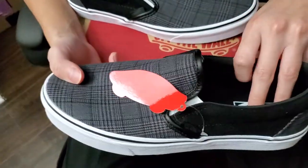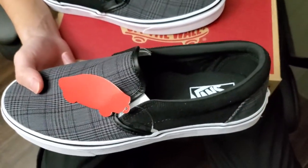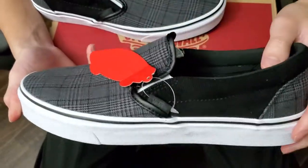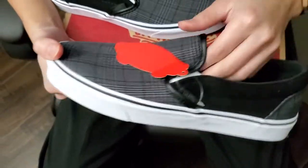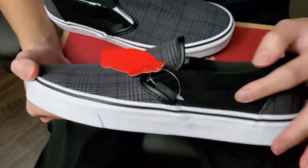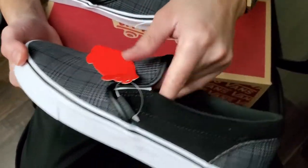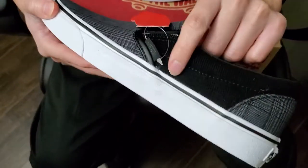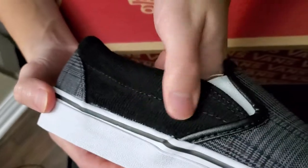I know that Vans has the extra soft cushioning technology, but honestly it didn't make a difference — I was going to buy that other technology shoe but I saw these were on sale and they were perfect for what I was looking for. What I really love about the shoe besides the comfortability and simplicity is the corduroy. Look at this guys — it's black, so it's really nice.